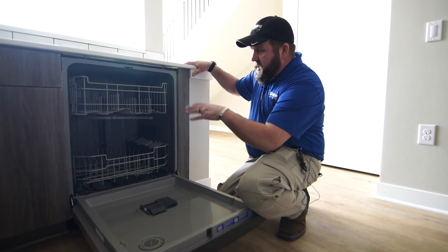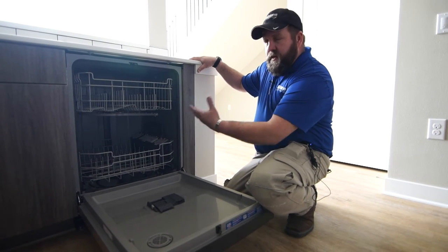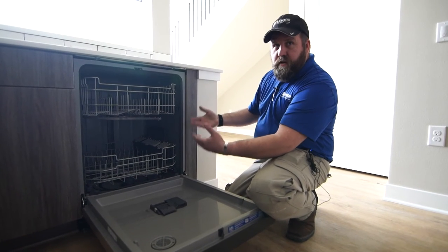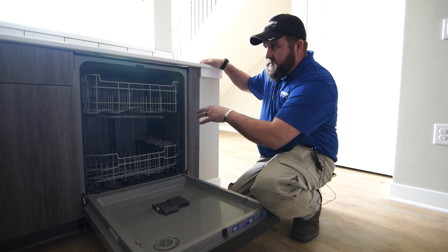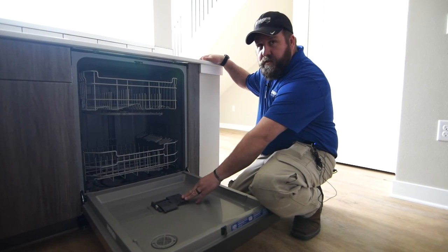The drying function that a dishwasher actually has is the ambient heat on the inside that causes the water to evaporate and causes things to dry out. There isn't a fan that comes on or a heater or anything like that. So your dishes will have a little bit of moisture on them that you might have to wipe off before you put them in the cupboard, and that's where the rinse aid comes in.